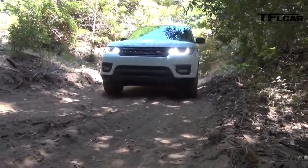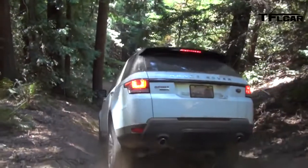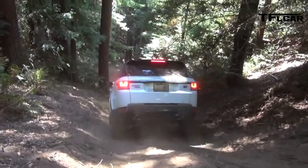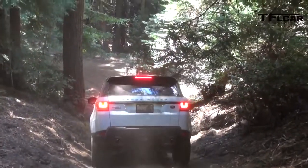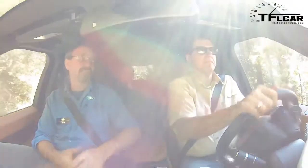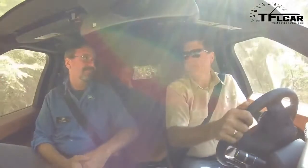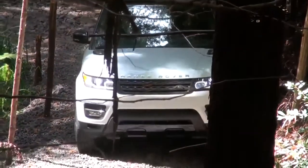Going to second gear now to give us a little bit more speed. So why do you think Range Rover continues to make these cars so off-road capable when most people aren't going to do this? That's part of our heritage. Land Rover is one of the only vehicle manufacturers that have only ever built 4x4s — and Jeep. So it's part of the DNA.